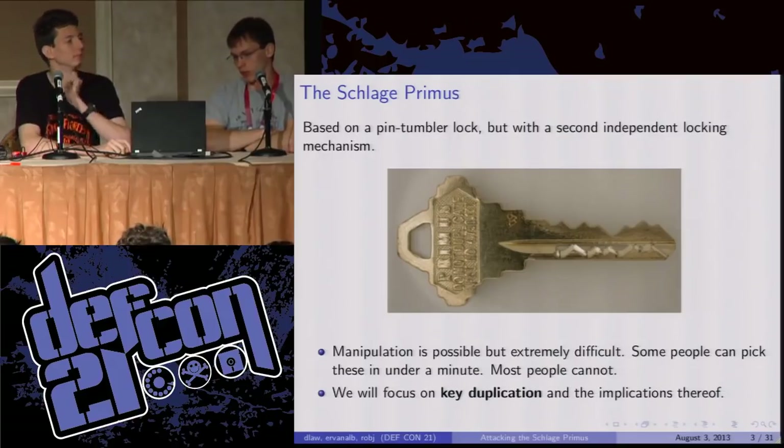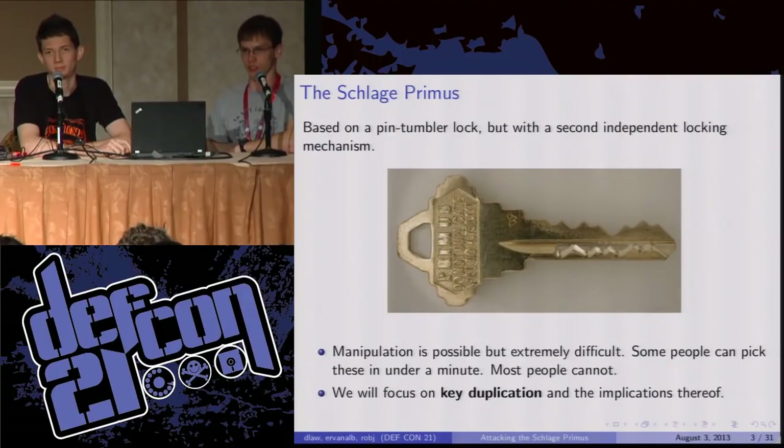What we're going to do is look at key duplication attacks — basically using information you gather somehow about the key and producing a working key to the lock. There's a lot of things in place to restrict this. For instance, the way you actually get these keys from Schlage is you have to send them proof that you are who you say you are and that you are entitled to get these keys.